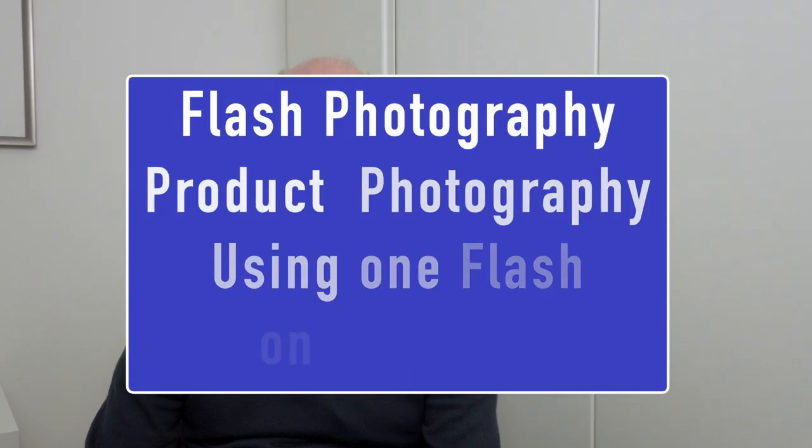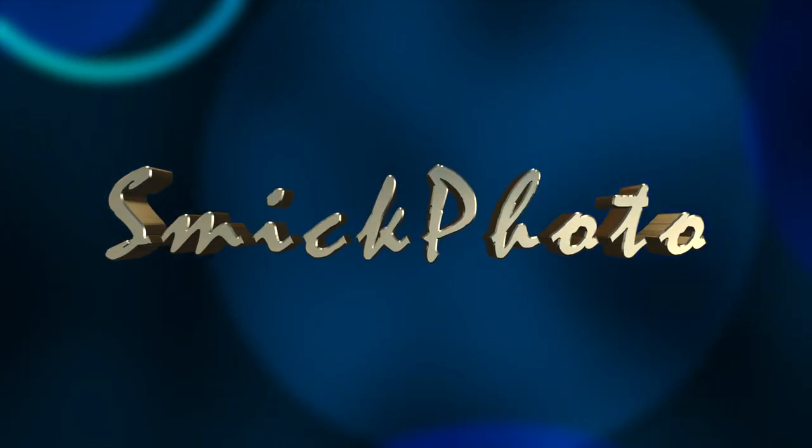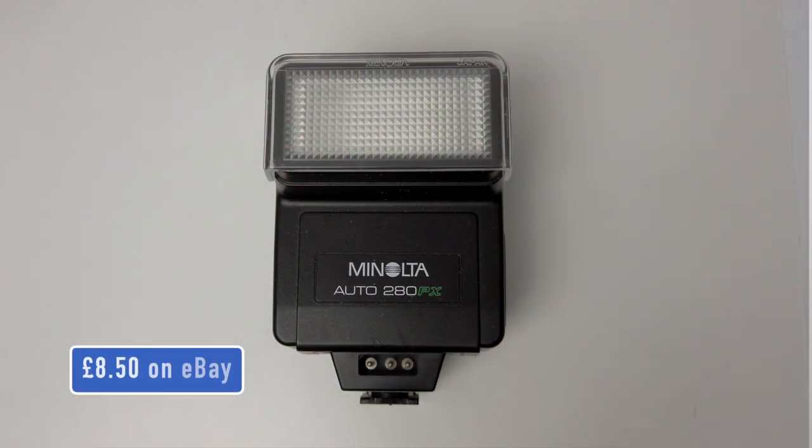Hi, I'm Mick Sadler and today we're going to do flash photography on a budget. Today we're concentrating on product photography — we've got a small ornament and we've also got a watch, and we're going to set up these two scenarios and give about five or six looks using this flash which is £8.54.